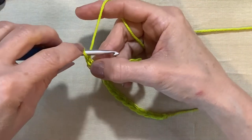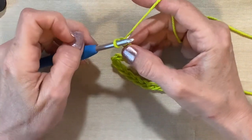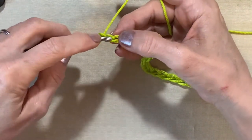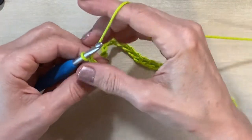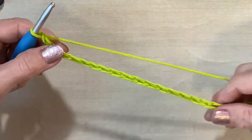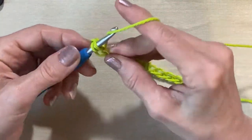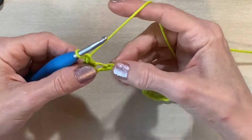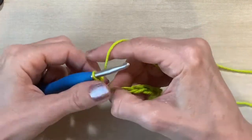Now what we're going to do is turn our work. That 25 is actually our turning chain. We just need an odd number because this stitch is in a multiple of two. So what we're going to start with is in the first one — actually through this whole first row, let's just do a single crochet. We're going to go in here and there's one. We should end up with 24 at the end of this row.